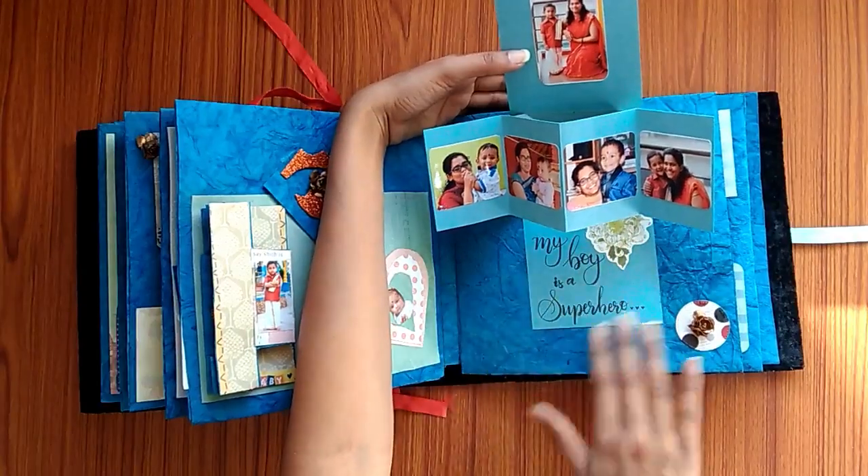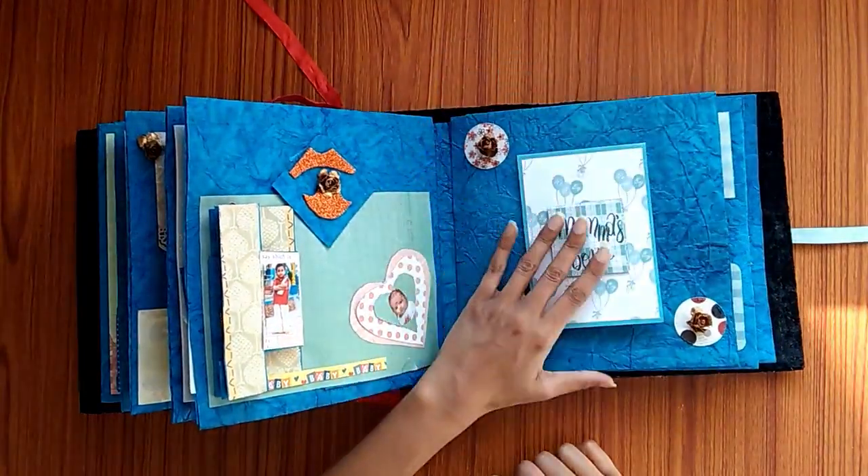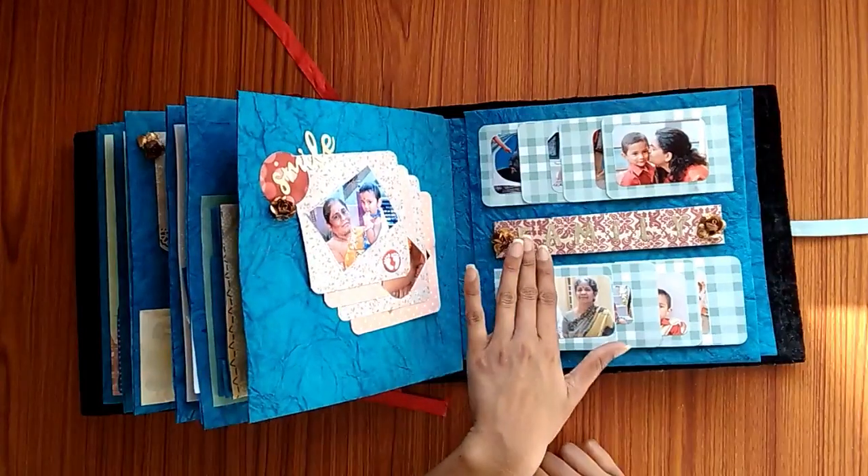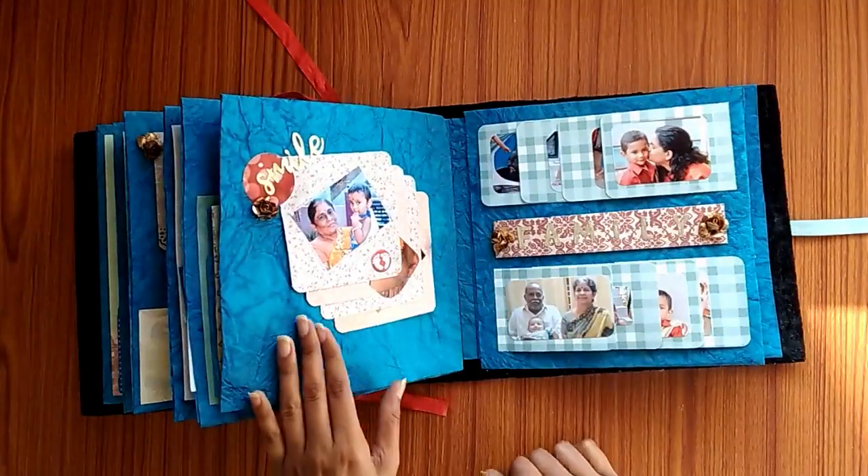On this page it says "mama's boy" and it has all the photos with her son and "my boy in the secret room." On the next page there are more photos of family, so this page is totally dedicated to family.